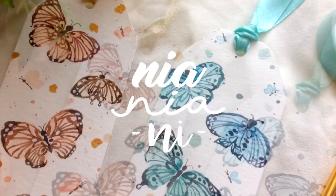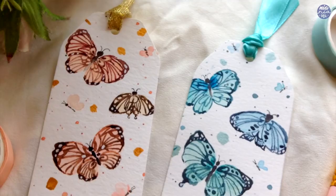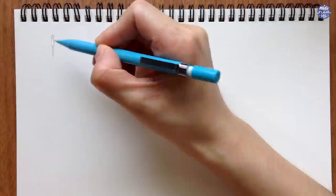Hi everyone, this is Nia and today I'm going to be making these butterfly bookmarks. At first I struggled with the symmetry of this painting, but after a few times this painting became very relaxing and therapeutic once I got the hang of it.